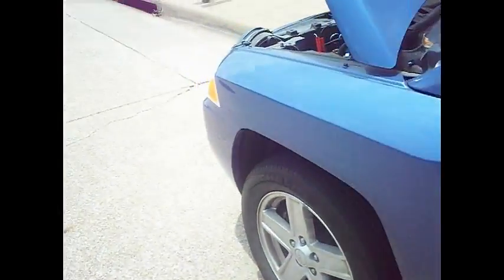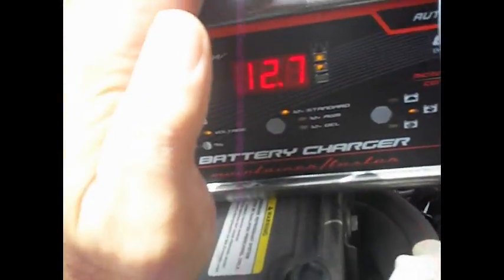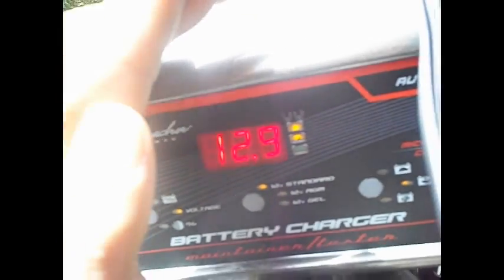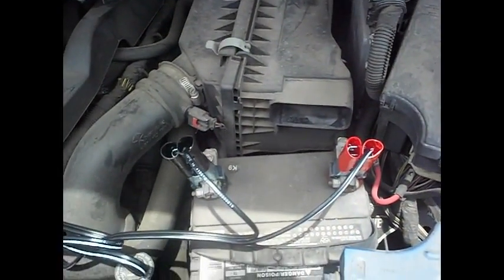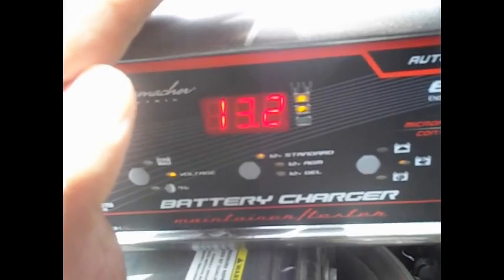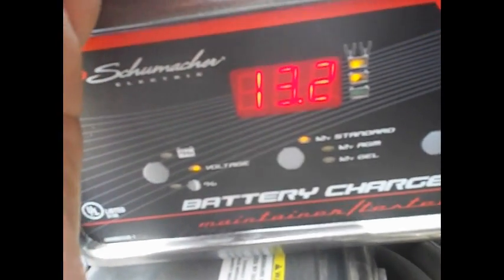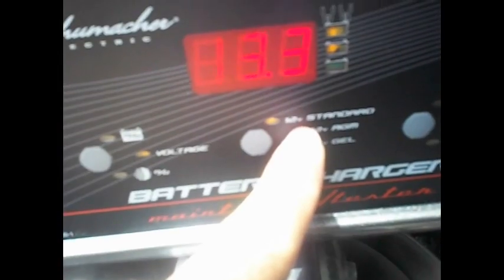Let's go take a look again and see what it reads. It's reading 12.8, 12.9. That should have done the trick. I don't know why it didn't power it on, but we'll give it another try in a little bit. I put it to charge fast. Here it's on voltage, over here it's on 12 volt standard.